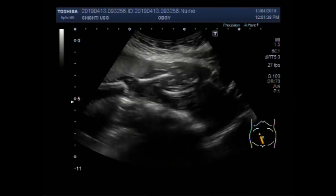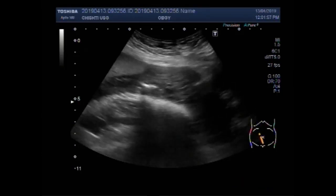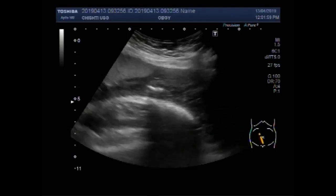These are both femurs. You can see there is no fetal limb movements.